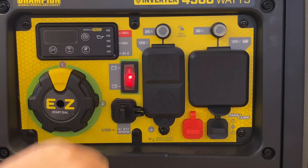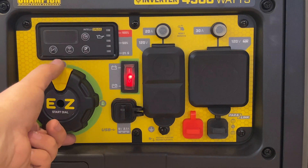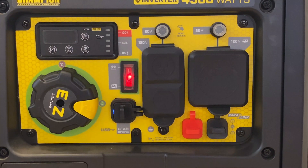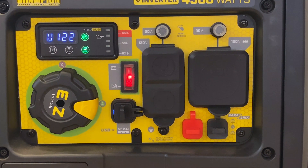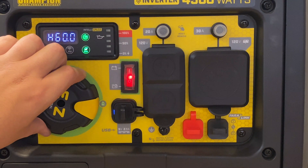First, turn your battery on. If you want to use the standard electric start, simply press this yellow button and turn the dial. When you're ready to turn the generator off, simply turn the dial back.